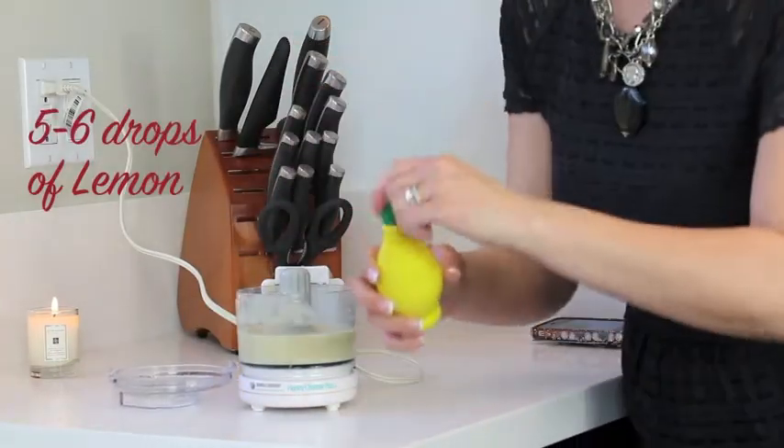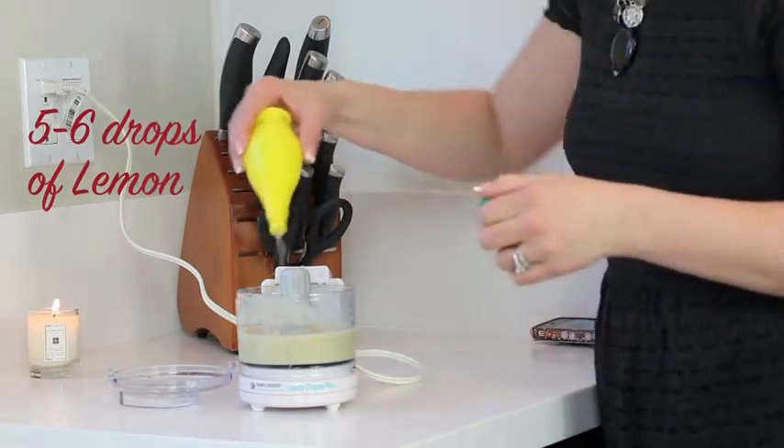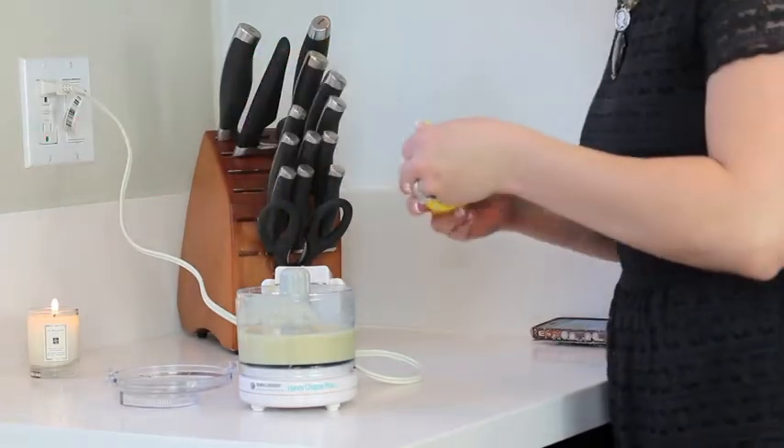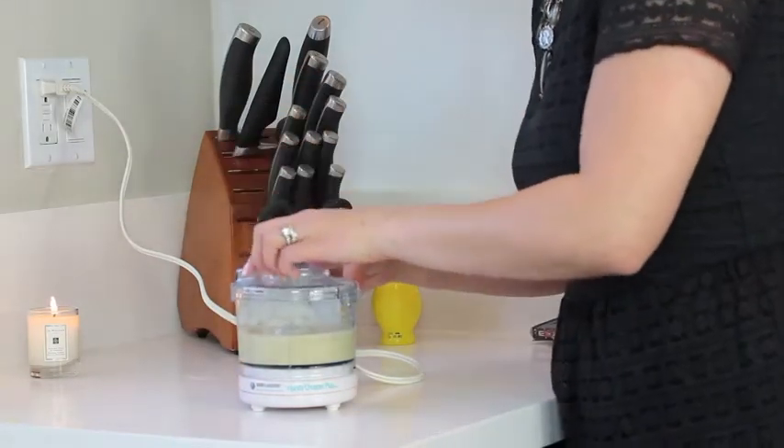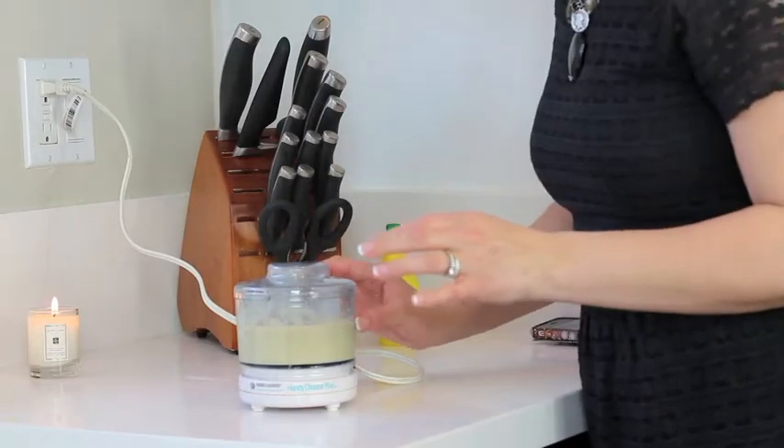And then just a few drops of lemon — about five drops, just kind of like that. Remember, lemon is an astringent and has antibacterial qualities in it. Blend that together.